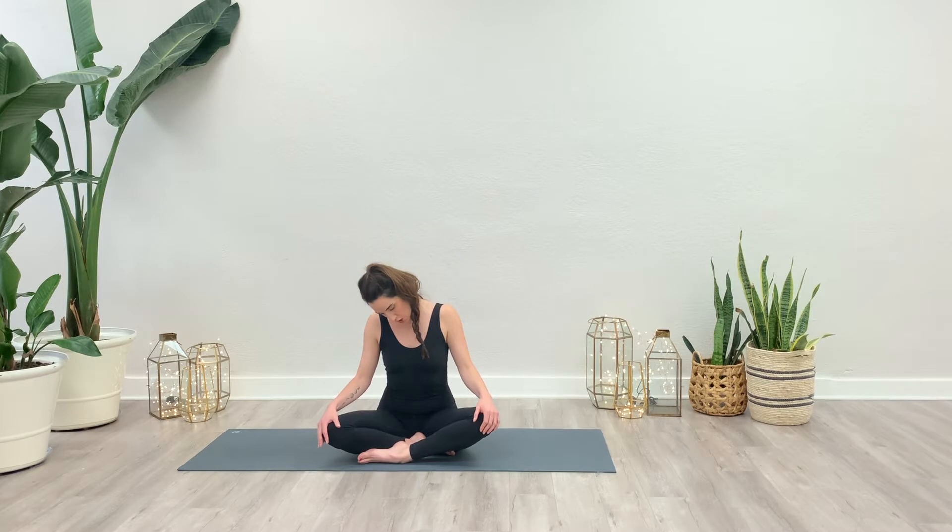Just lingering there for a moment. And then gently guiding the chin, slow and steady, back down towards the chest, opening up through the right side. Left ear comes to left shoulder. And then gently the chin rolls down towards the chest, lift through the crown.